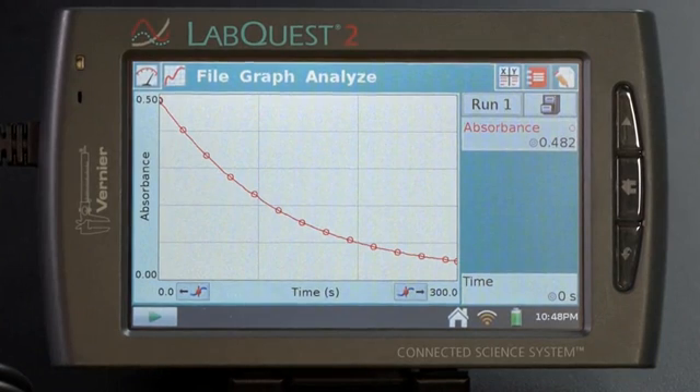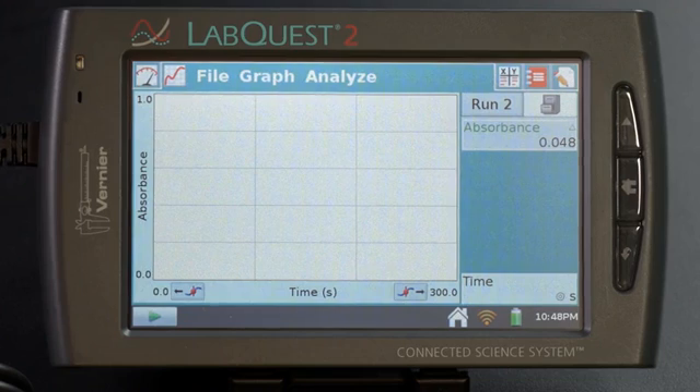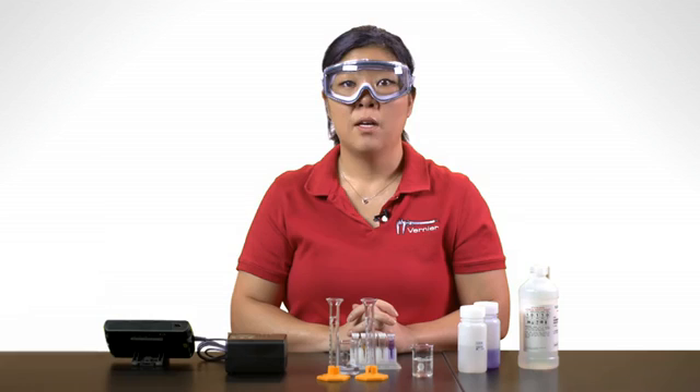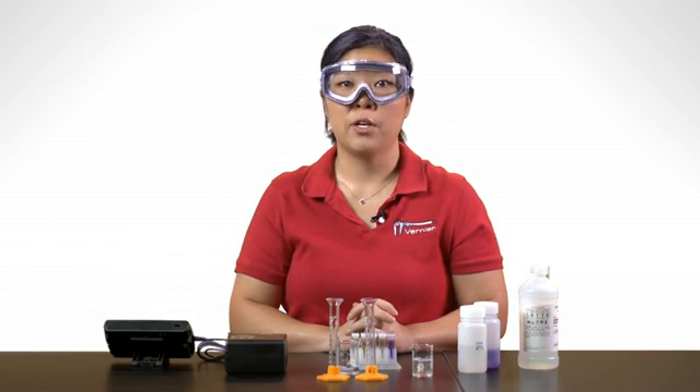Here are some sample results of the data. To save this run and get ready for the second run, tap on the file cabinet icon. This saves the data and you're ready for your next trial. The next part of the video will go over the same information but using a computer for data collection.